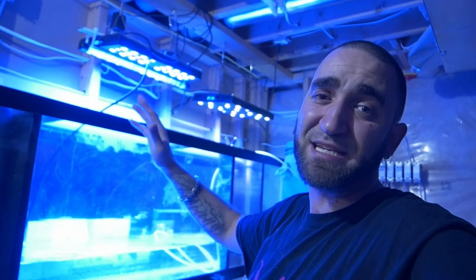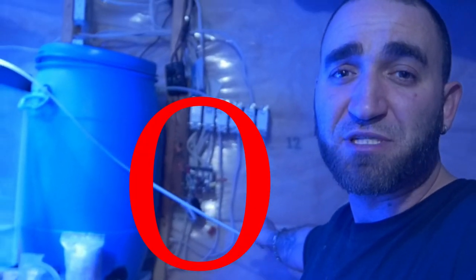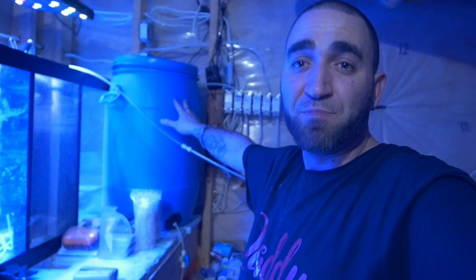I still have to work on my lighting situation because I do have some lighting but it definitely needs to be upgraded. I know I still have some electrical work to do, and I've got to finish completing my auto top-off here - the gravity fill auto top-off.